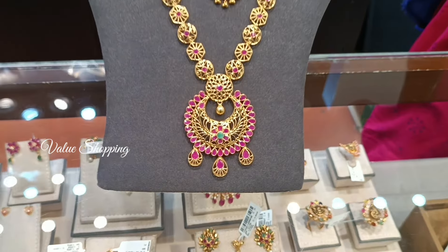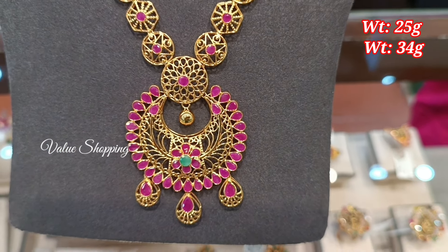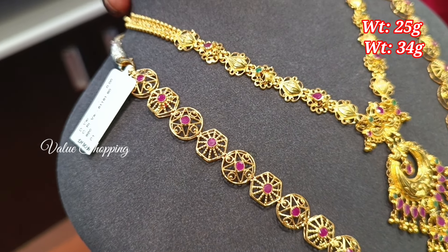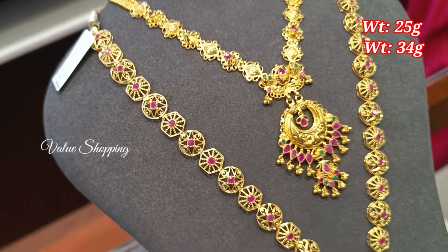Hello friends, in this video I am going to show you the ruby emerald necklace in Aram collection. If you are watching this channel, you can subscribe to our channel.